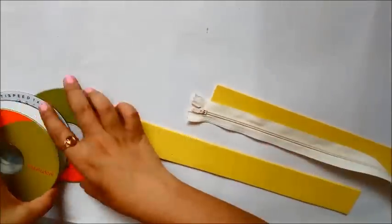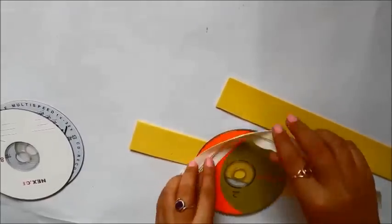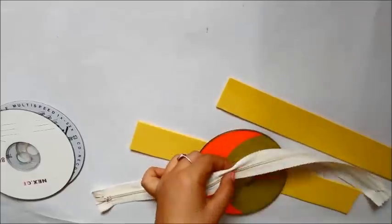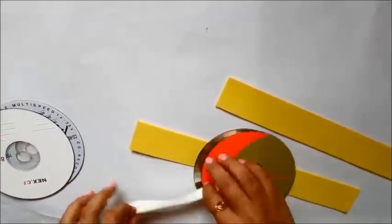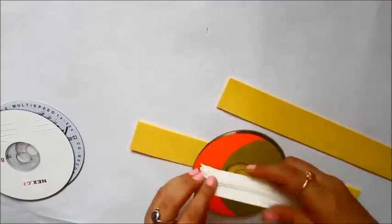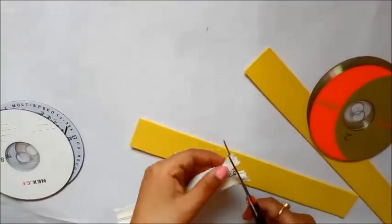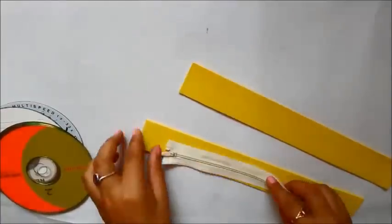If you want the zipper chain to go all the way across your purse, you can use a bigger zipper chain depending on how large a zip you want. I wanted mine to reach only halfway across the CD, not the full CD, so I measured the zip chain according to the CD and cut off the excess.